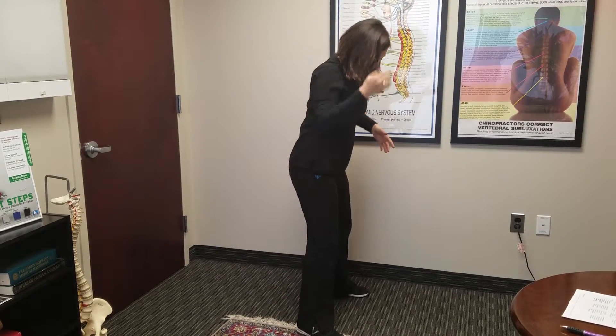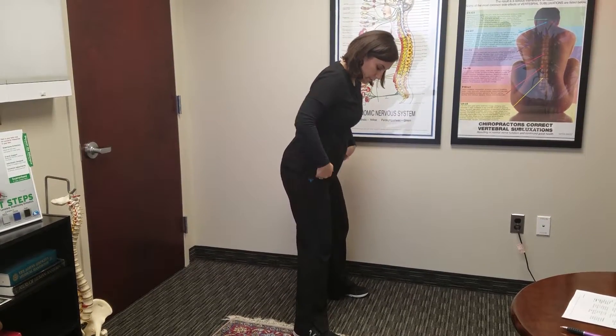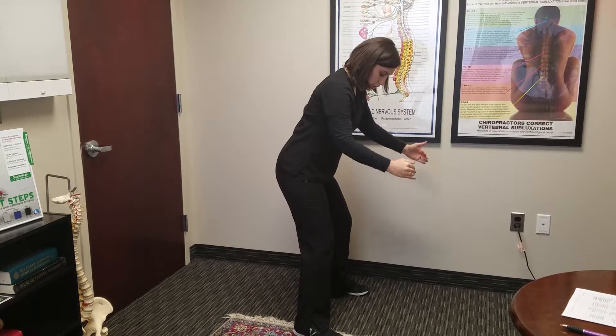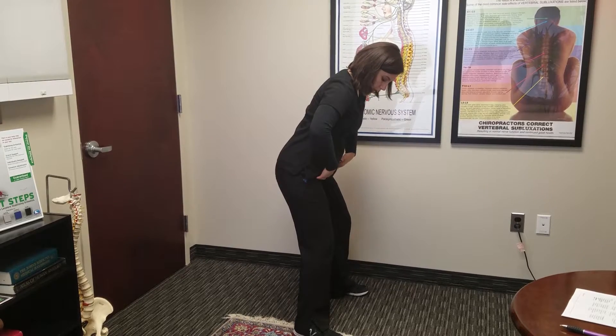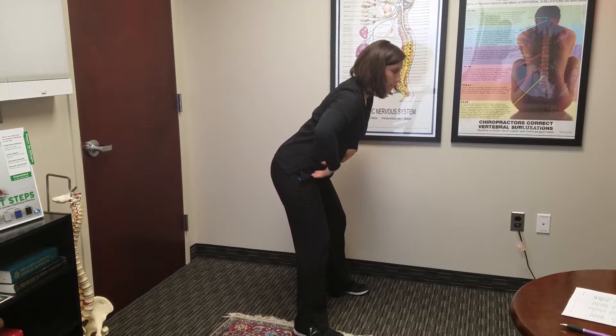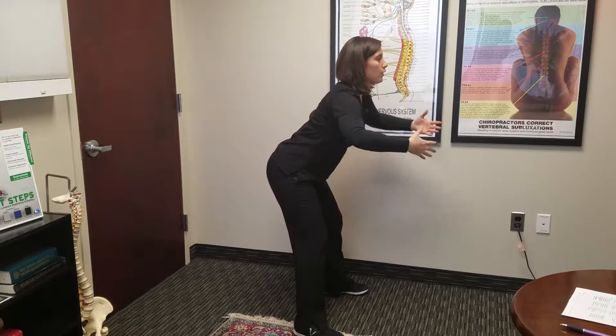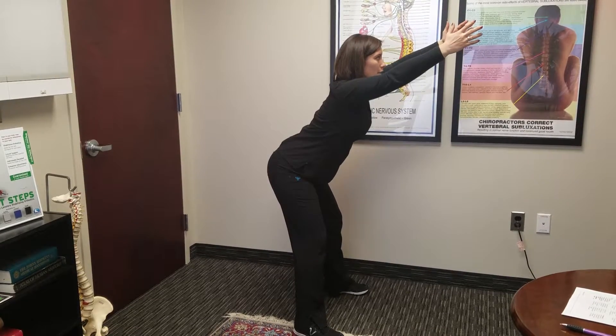From a different angle you can see: feet wider than hips, small bend in the knee — it's important that your knee does not come across the toe of your feet. Then push your hips back, make sure there's a good arch in your spine, extend your chest forward, and raise your arms up as high as you can.